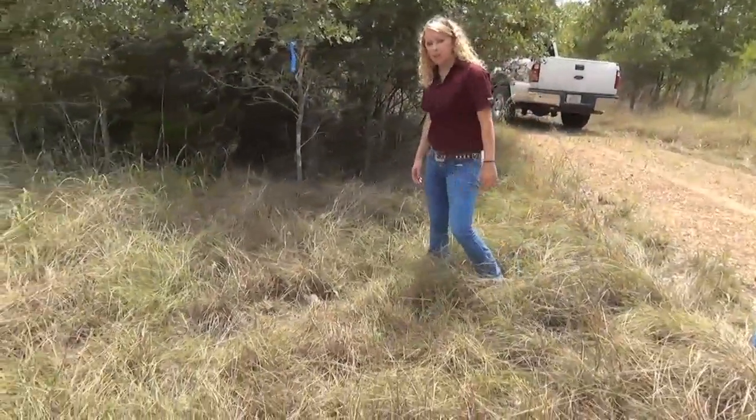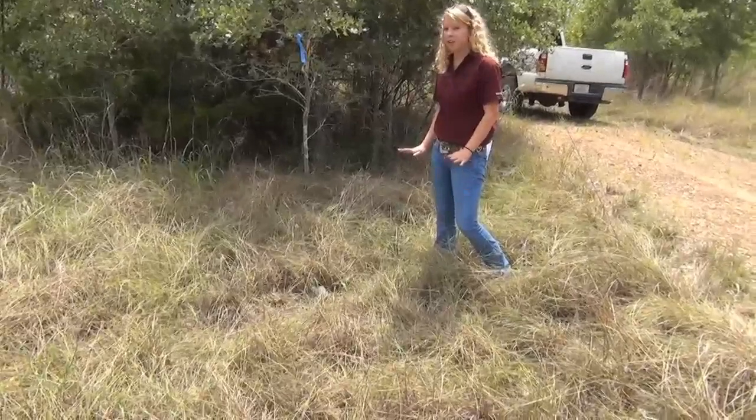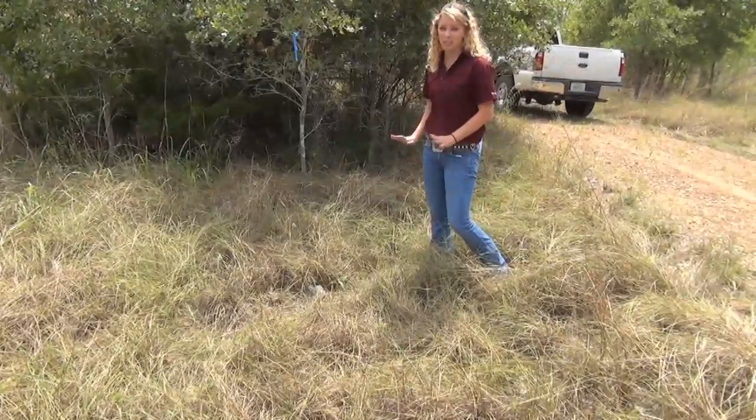I'm back on day two to check on my dummy nest. I can see from here it's still there, and it looks like nothing has been disturbed, so I don't want to get too close and leave my scent.